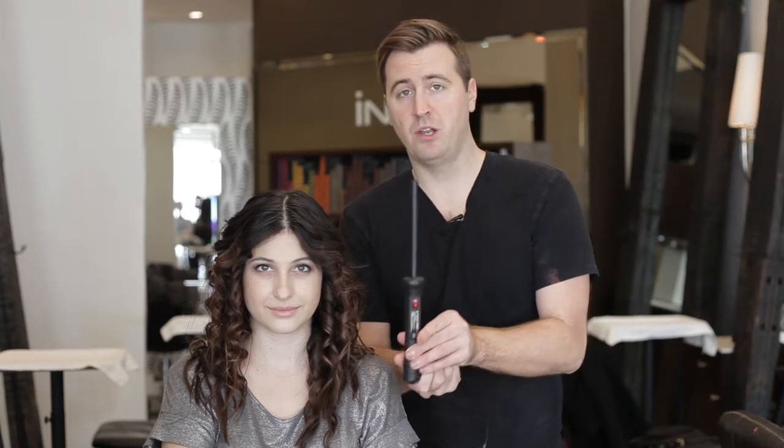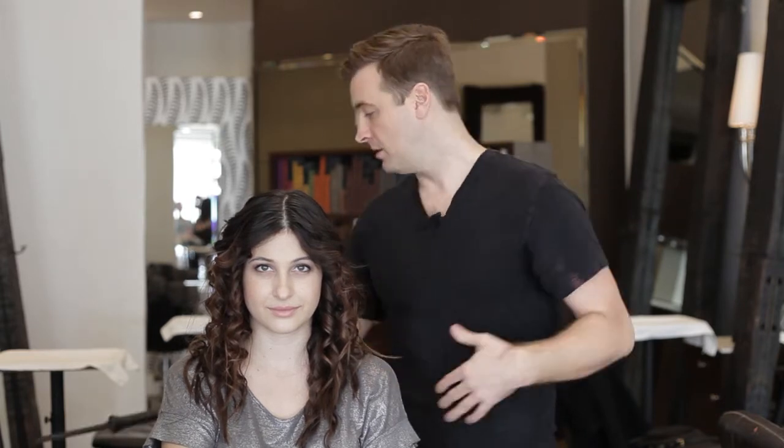Hey everybody and welcome to our holiday look video number two. Hopefully you've seen the first video already and now we're going to do a second holiday hairstyle for you. It's going to be super cute just like the first one. As you can see, we already have Jennifer's hair curled with a very small Insel Milano curling stick — you can see the details on how to do that in the last video. Jennifer is going to explain how to do this look.